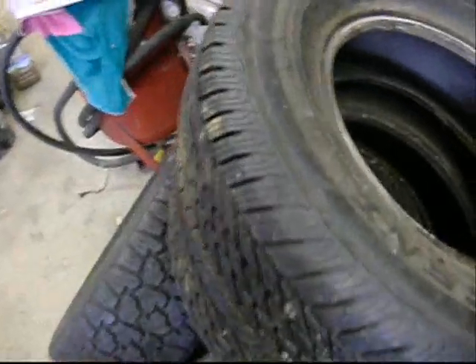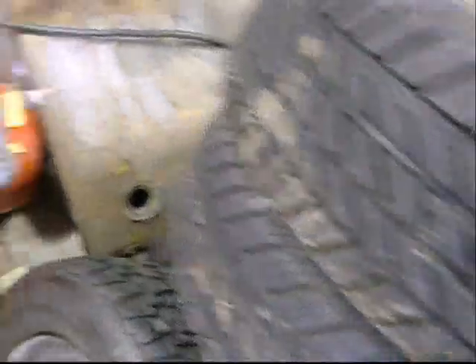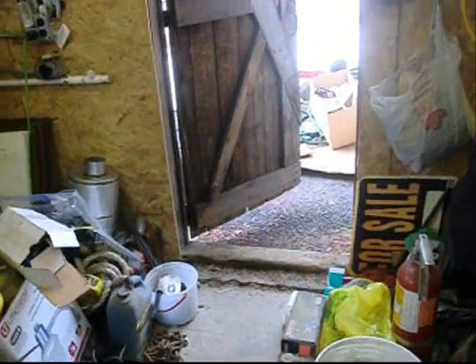Got some tires here to sell. What size are they? 195/75/14s, just like brand new. I sold some yesterday — some 950/1050/15s, some really tall tires off a lifted Suburban. A guy called me, came over in 15 minutes, gave me the money, and he was gone.